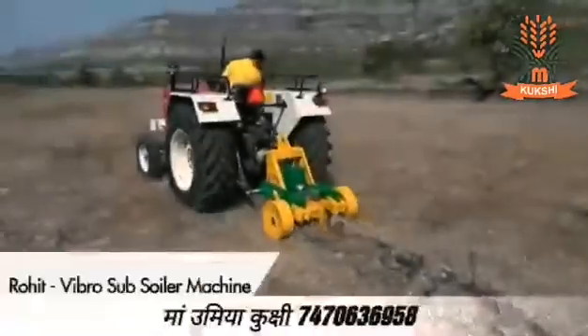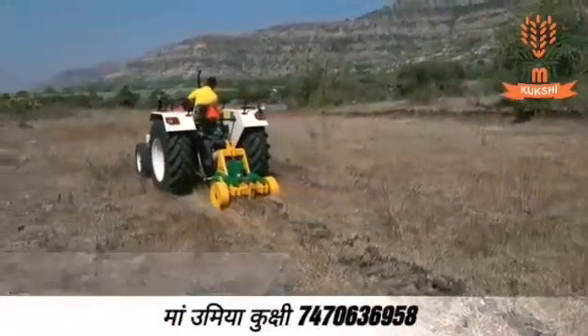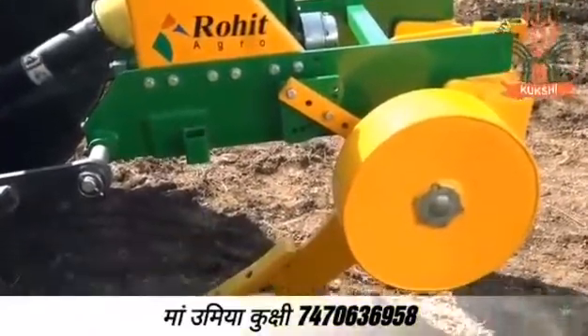Vibro Subsoiler Machine — made for strong performance and easy use, the Vibro Subsoiler Machine has side wheels for easy depth control.